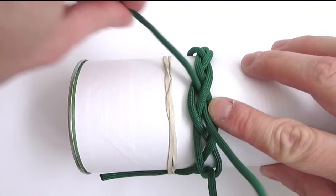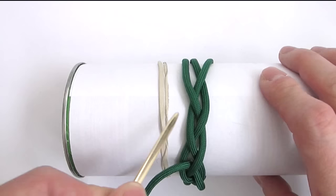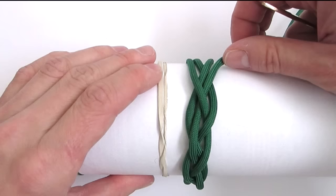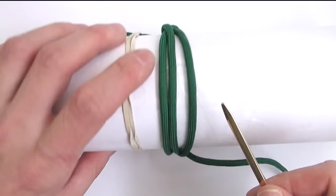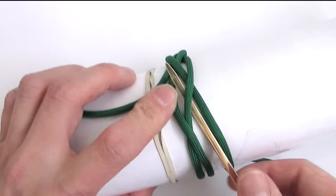We're going to enter the knot again, following this cord: over, under, over. We're going to double up one more cord — start with an over, then under, and then over.